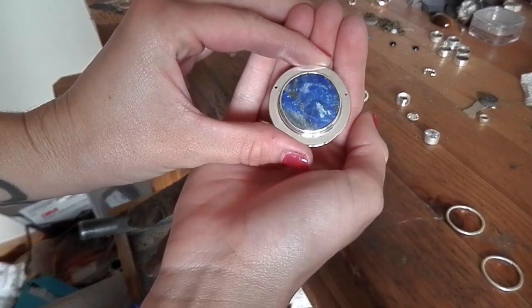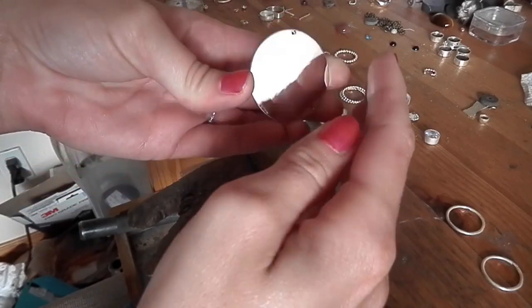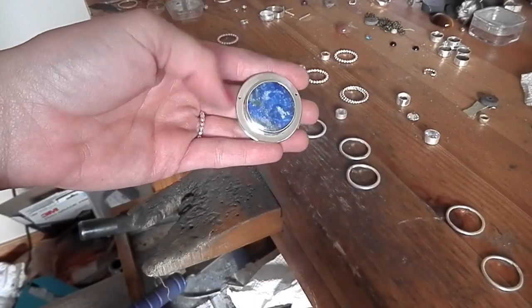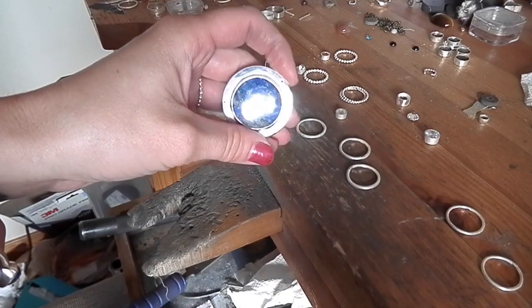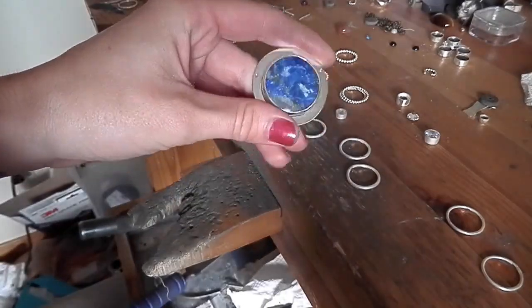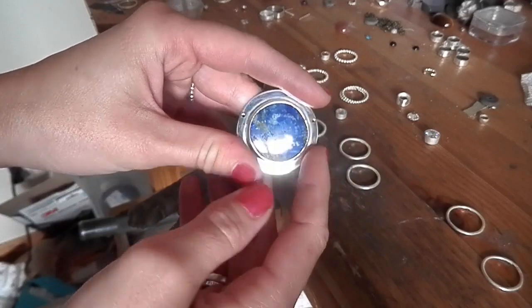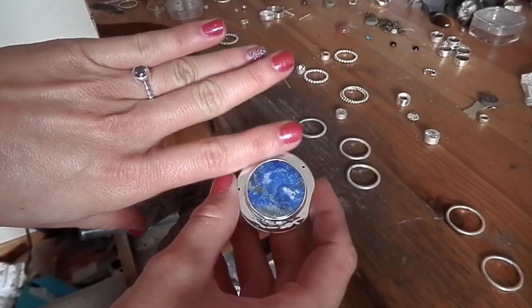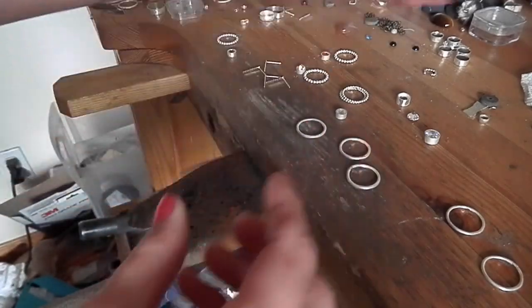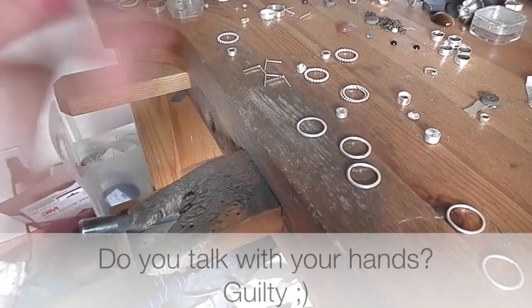Look at this awesome lapis pendant I made! I still need to polish it once more, but for the most part it's pretty much done. It is a really large piece — this is for the custom order I mentioned earlier that I showed when I was cutting it out. I think I might make another one or two of these since I have three other stones. It's probably one of the rare instances my nails actually look nice — I had to go to a wedding. I'll show you guys when I'm closer to setting the stones.